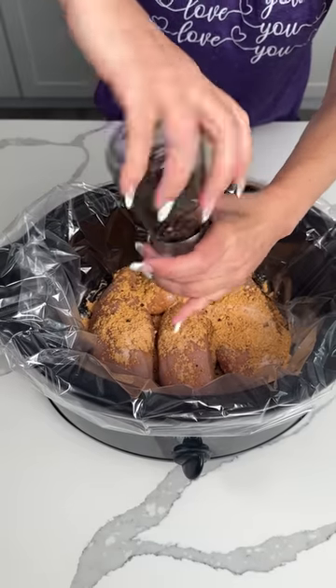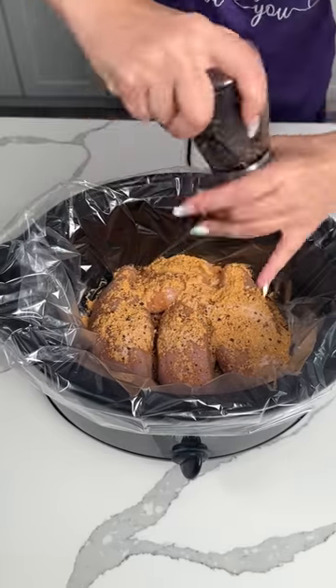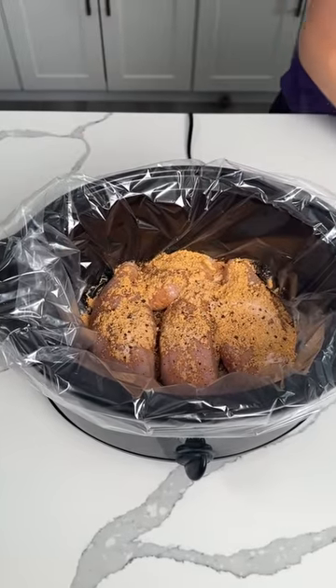This is one of my favorite easy dinners. Everyone in my family loves it, including Kevin the Cat. I'm just kidding y'all.